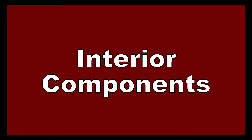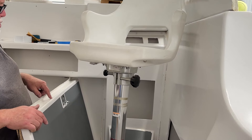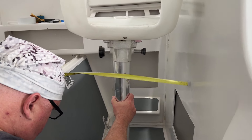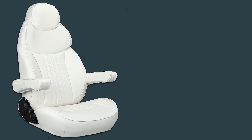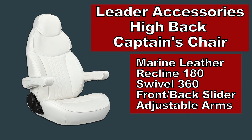Interior components are something I haven't given much thought to, with the exception of the captain's helm chair. The original helm chair was a Todd pedestal-mounted plastic chair, and I wanted to upgrade that with something a little more fancy — something better than factory. I've chosen a reclining captain's chair with adjustable arms that reclines all the way to 180 degrees flat, on a swivel pedestal with a back-and-forth slider. I'm going to cover the sizing and installation of this chair in a separate episode.